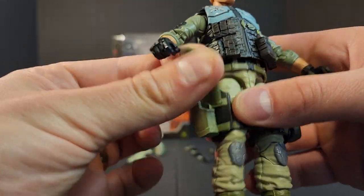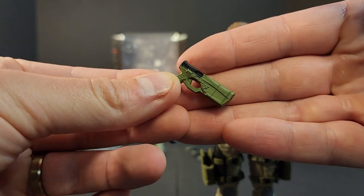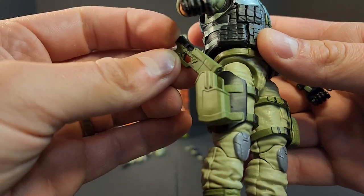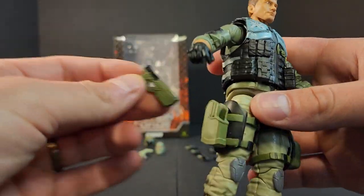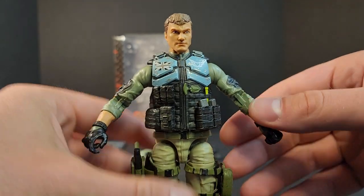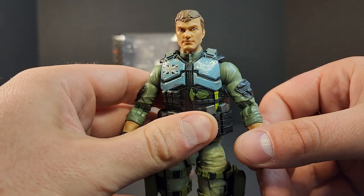You get probably the Maxim 9, which I don't really care for. It's a pistol with an integrated suppressor. It's cool on paper and looks cool at first, but all the figures have them and the gun is just gigantic. That's just my personal preference — I might like some of the other handguns and pistols in the line.